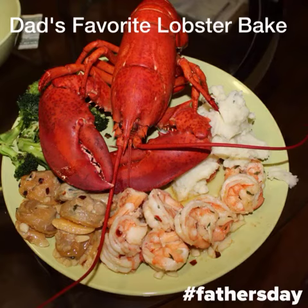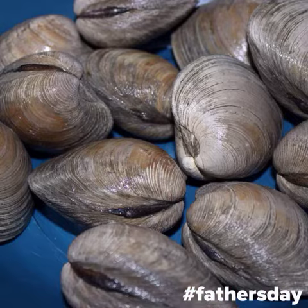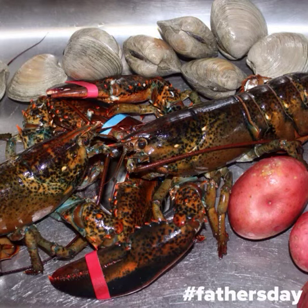For Father's Day, my brothers and I surprised my dad with an awesome lobster bake, and I'm here to show you exactly how it's done. It's super easy. You're going to start off with clams, of course the main star lobsters, and make sure you have some potatoes. If you want corn or anything like that, you can add it.